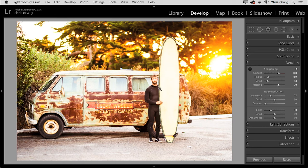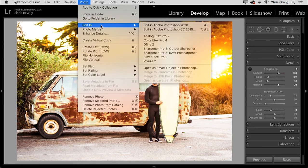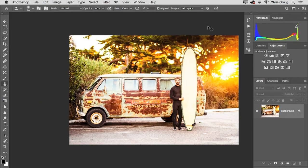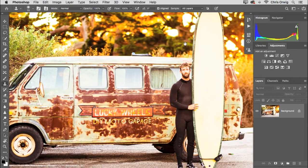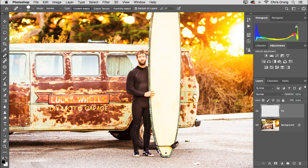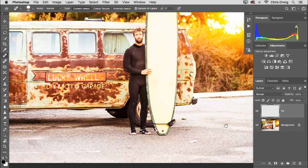I want to retouch away a couple of things, and I'm going to do that in Photoshop because it's going to be faster. Go to Photo > Edit In > Edit in Photoshop, or press Command-E on a Mac, Control-E on Windows. That sends the image over to Photoshop to continue the workflow. We're going to create a new layer — I'll name this layer Fix or Retouching. Then grab the Spot Healing Brush and turn on Sample All Layers.